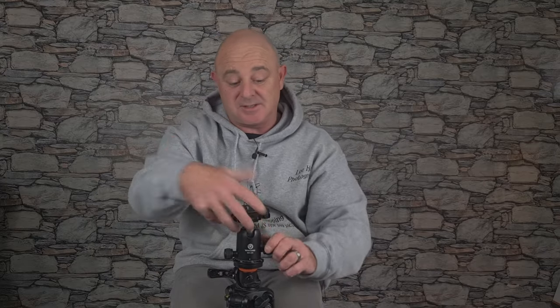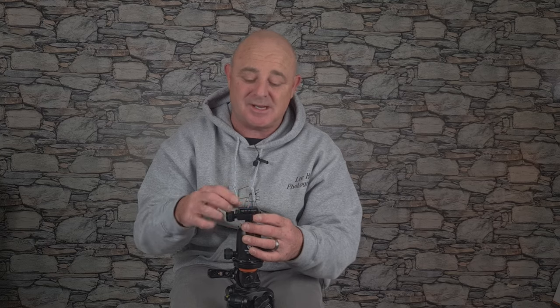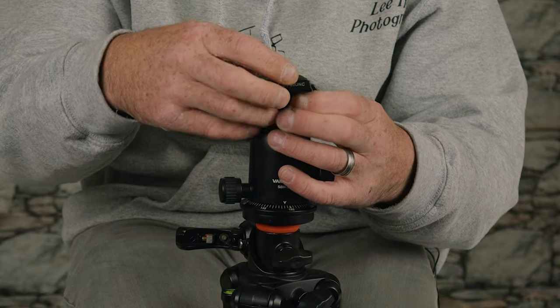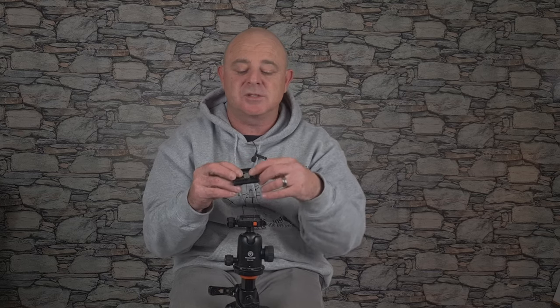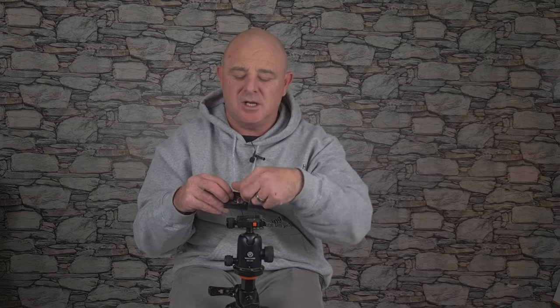On the top of the ball head, the actual base for the camera is unique and I like this style. There's a little clip in the centre, and when you slide your plate on with the camera, it can't come off. Then you tighten it up and it's solid — it ain't going anywhere. It does come with a toolkit because on my other tripod there's a thumb wheel to turn it, but this one doesn't have that. However, once it's on your camera you don't really take it off anyway, so it's a no brainer.